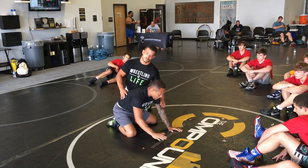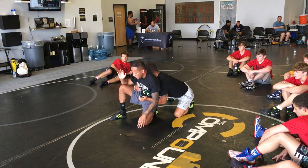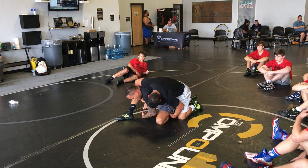Same position we're working on. So once again, Sammy drops there. Boom, he's on the ankle, put pressure back, put pressure back. Boom, now I'm here. I want to make sure I'm not bending over here — you can cradle me, get me in trouble.